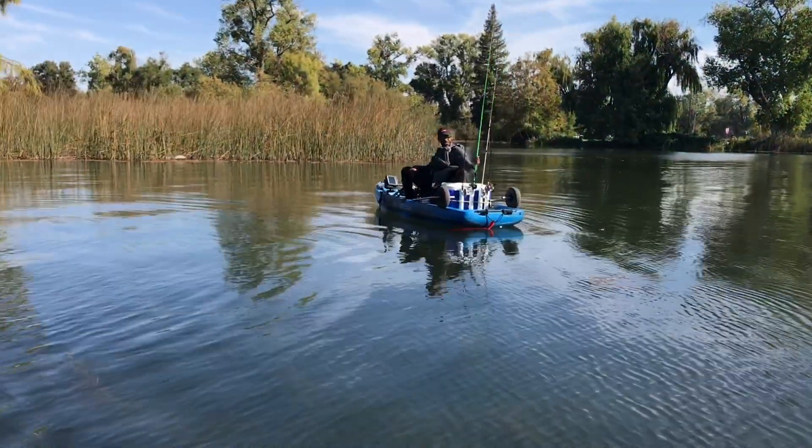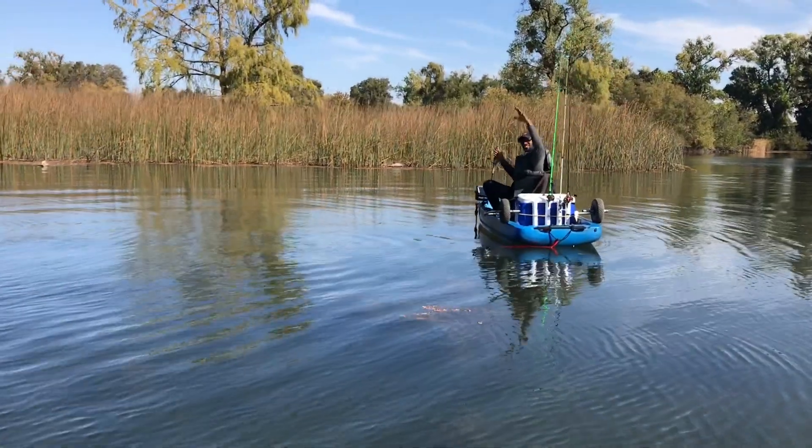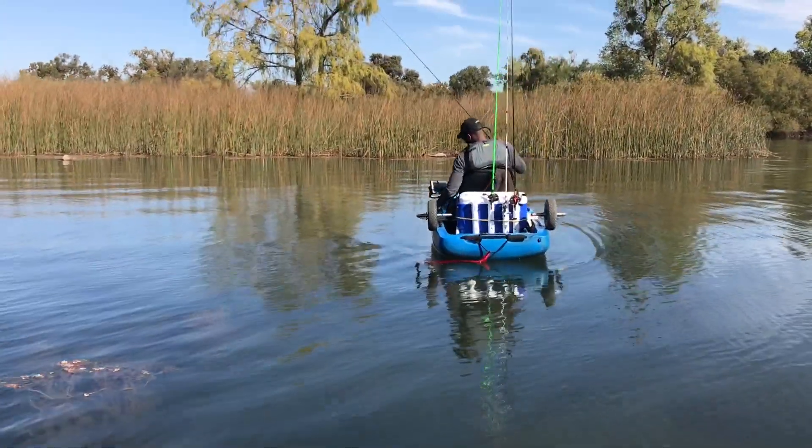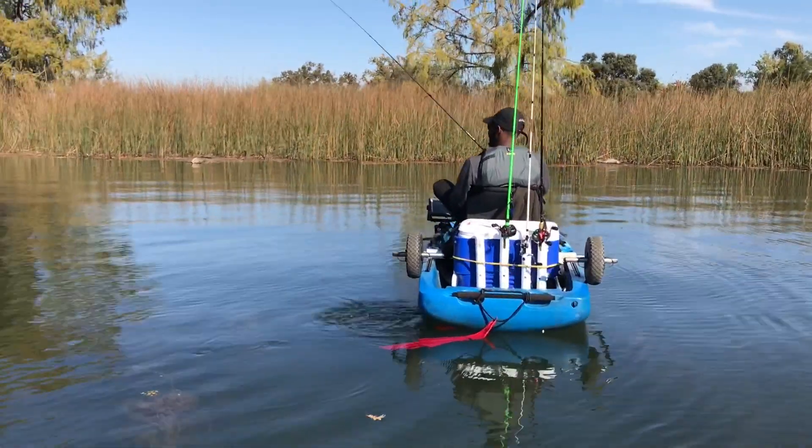I saw somebody across the lake so I motored over to see what's up — it's their boy Eddie out fishing, testing out his new Titan 10-5. He's actually a big fan of the channel and I said hey man, can I get you in the video? So here he is, the man himself.